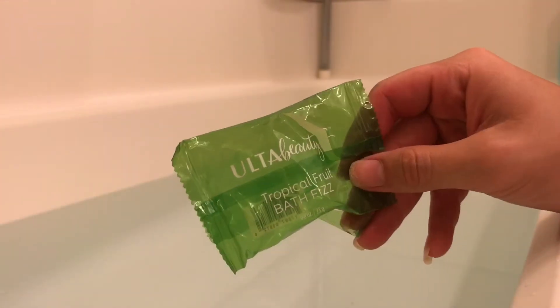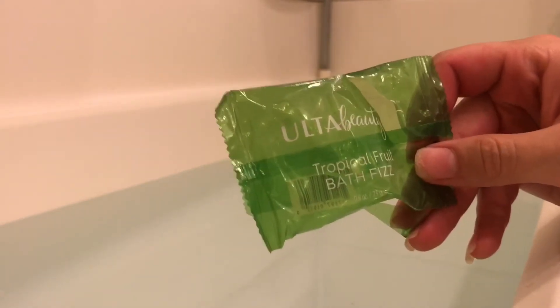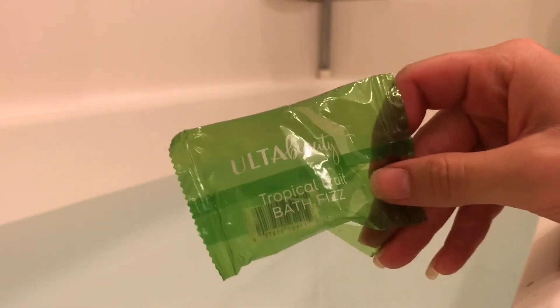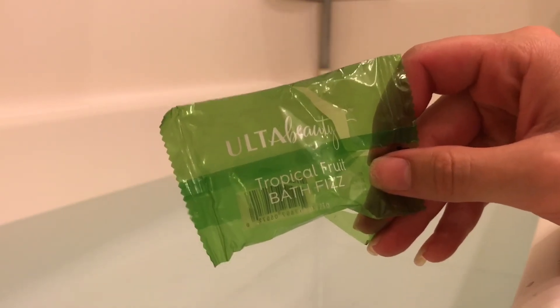Just being above the water, you don't get much of a scent from it. So I don't absolutely love the Ulta Beauty bath fizz, but I don't hate it either. For five dollars you do get really what you were expecting. I would definitely recommend this if you like to take short baths and just want a little bit of fizz to put in your water — this would be great for that.